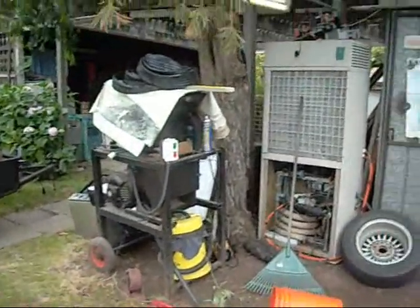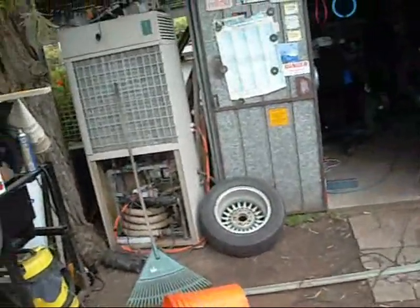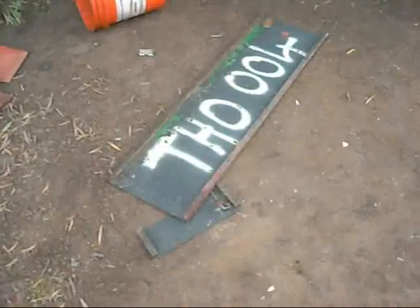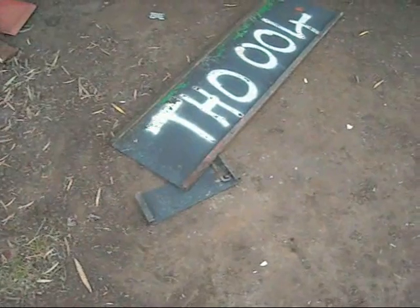G'day folks, I hope you all had a good New Year's Eve — I know I had a bit of fun. I just thought I would do a quick video today, just making the tailgate for Brad's trailer.